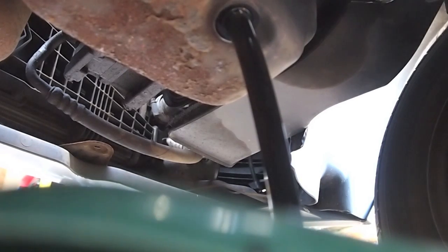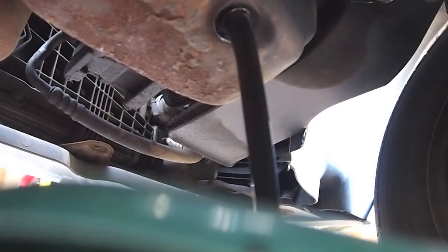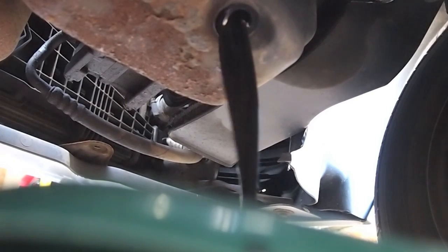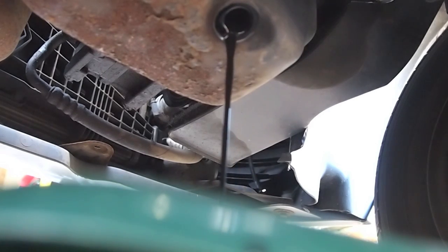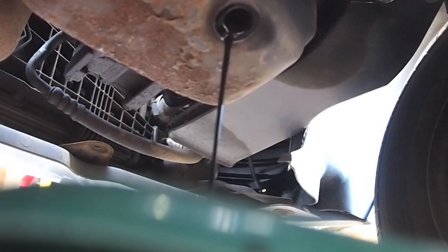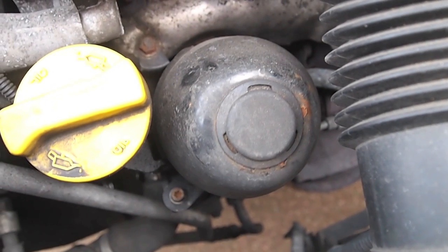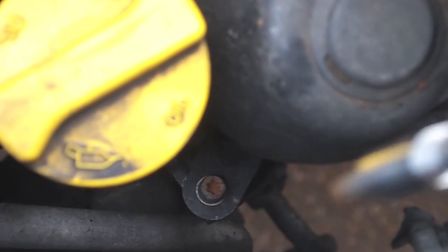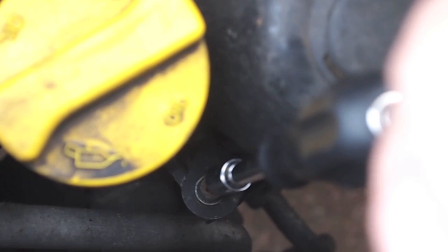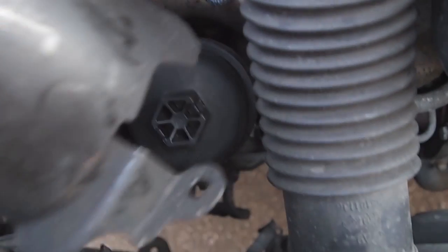We will leave this to drain whilst we turn our attention to the oil filter. This is the oil filter cover, held in place with three fastenings: two T30 Torx screws and a 10mm bolt. Once removed, we can access the plastic oil filter housing.